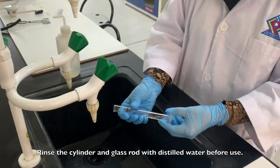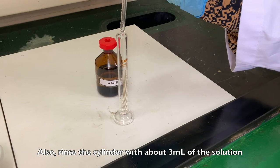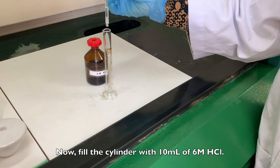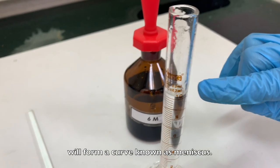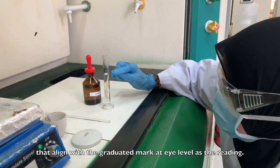Rinse the cylinder and glass rod with distilled water before use. Also, rinse the cylinder with about 3 ml of the solution we are going to use in this experiment, which is HCl. Now, fill the cylinder with 10 ml of 6 molar hydrochloric acid. The surface of the solution in the cylinder will form a curve known as a meniscus. Take the bottom of the meniscus that aligns with the graduated mark at eye level as the reading.